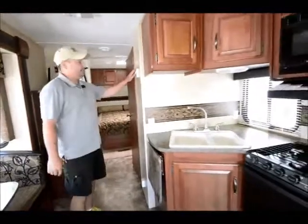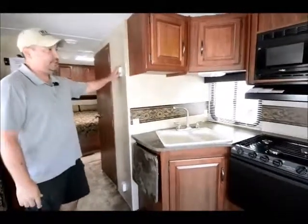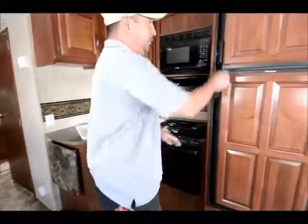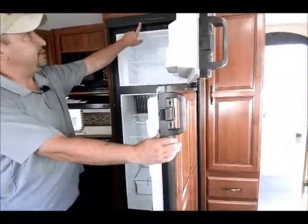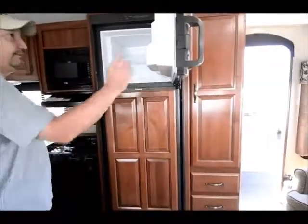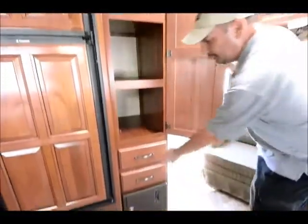The thermostat is easy to get to — it controls the air conditioning and the furnace, and you can set it on hot or cold or just the fan to adjust your temperature. There's also a nice dual sink. The refrigerator is made by Dometic — a good company that's been around a long time. It has a freezer and refrigerator, nice-sized, runs on gas and electric, and you can set it to auto so it switches back and forth. More storage here with plenty of pantry space and a couple more drawers.